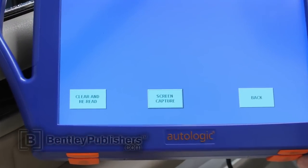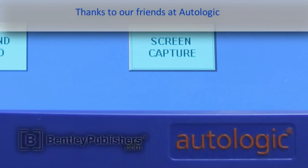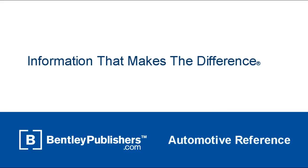Thanks for watching. Next time you're faced with a camshaft position sensor fault code, you'll be better prepared to properly diagnose it. For feedback or questions, visit our online tech forums or our online technical library at bentleypublishers.com. Thank you.